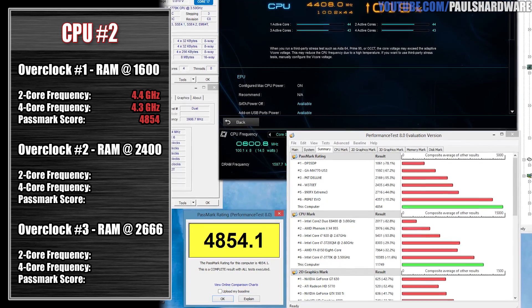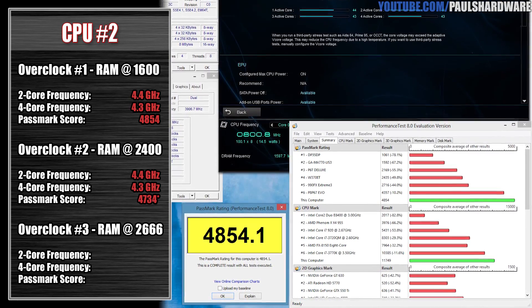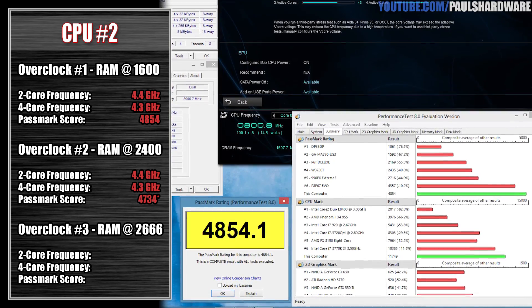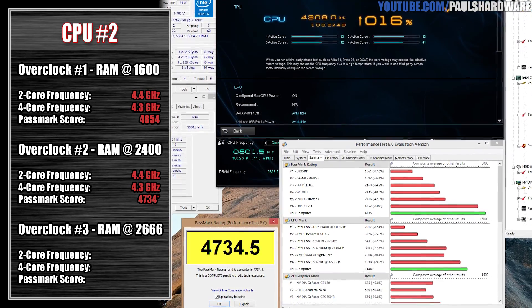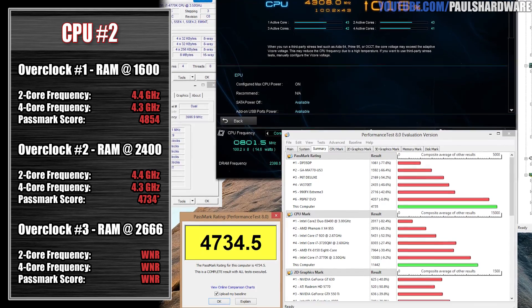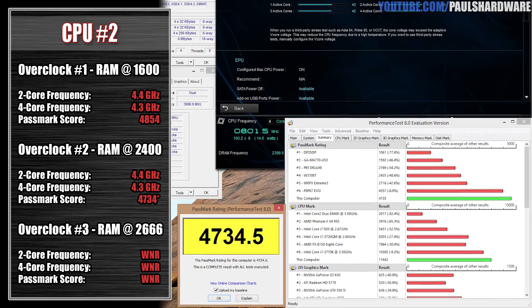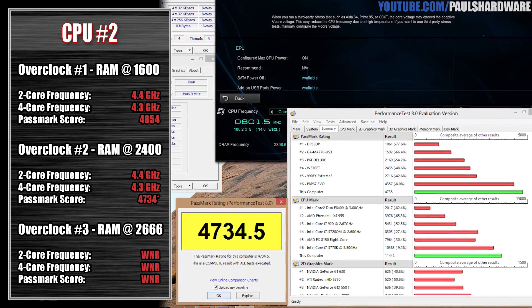However, it did maintain instability when I popped in the G-Skill memory. At 2400 speed I was able to run through the Passmark test and got a score of 4,734, but there was instability there. So due to that, I did not run the additional tests at 2666. Again, this was the lowest performing of the CPUs — without some additional voltage help, it actually only hit 4.3 GHz.